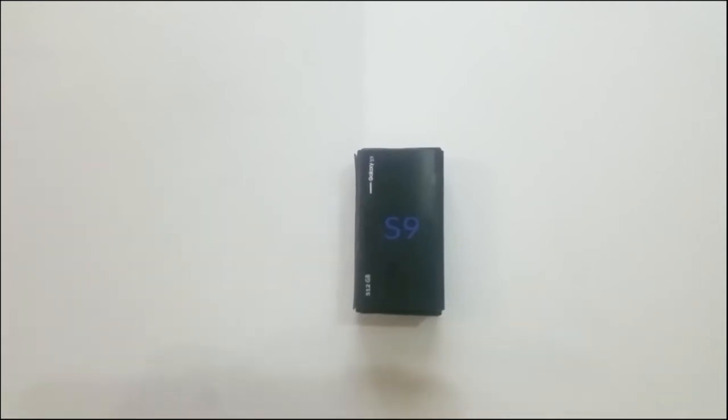Hey, what's up guys, you're watching Faren Game and today I'm going to unbox the Samsung Galaxy S9, which is basically a concept design made by me. This is how I want the Samsung Galaxy S9 to be in the future, so yeah guys, let's get started.